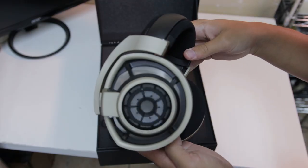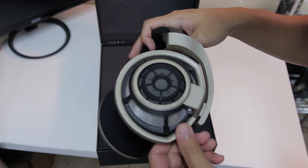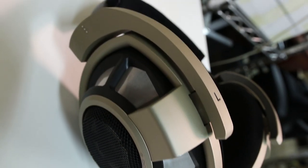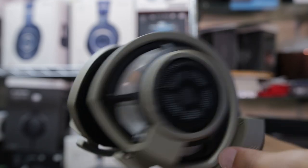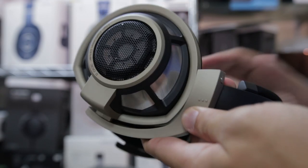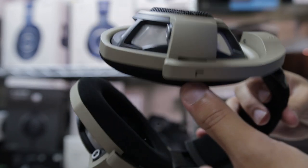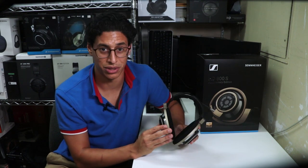Now onto the centerpiece of this limited edition, the headphones themselves. Right away you can see that the brand new gold finish provides a really smooth and sleek color contrast that pops nicely against the silvery mesh of the housing and the rich black color of the headband. It's not the shinier, more gaudy gold that you might first think comes with a limited edition release, and I actually think that the smoother, mellow, more subtle gold color suits the aesthetic better, even if it can look more off-white or even silver depending on your lighting.